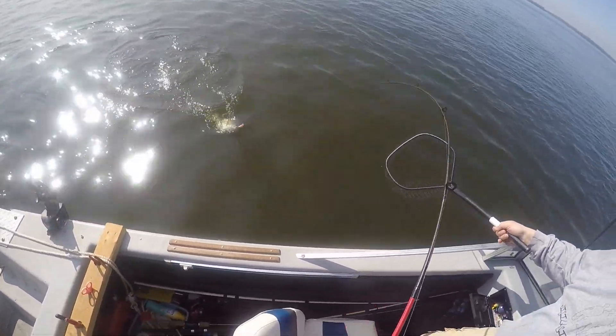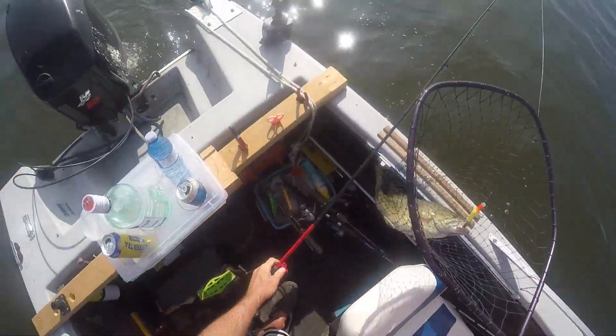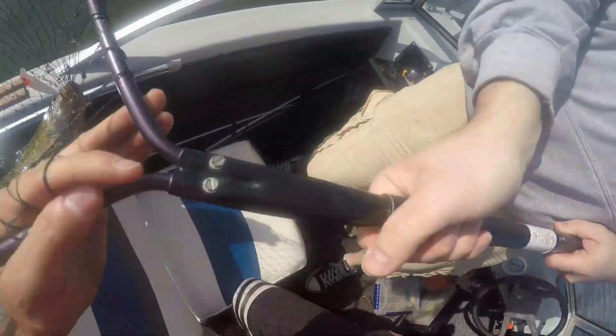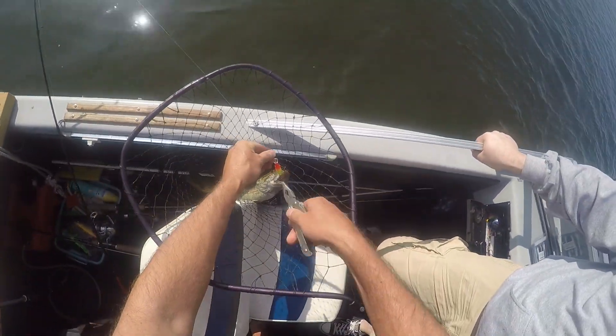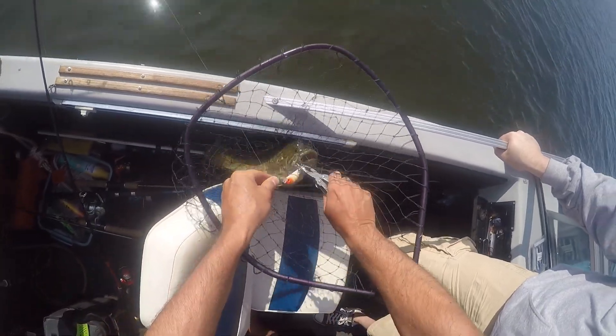That's a bass, let's go get it in there. Oh nice fatty. Nice, there we go. Cool, we're not going anywhere, perfect. My pliers, let me sit down. There we go — smallmouth. Yep, I know, that's why.